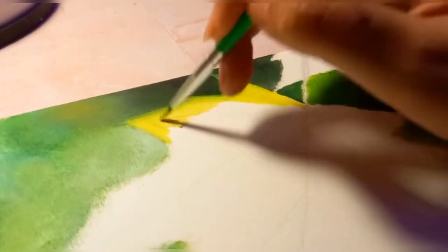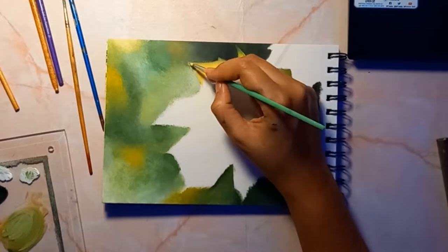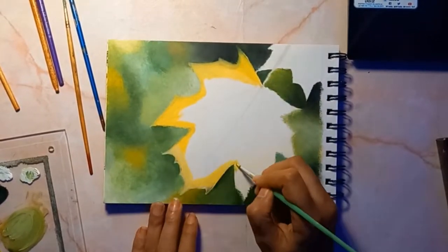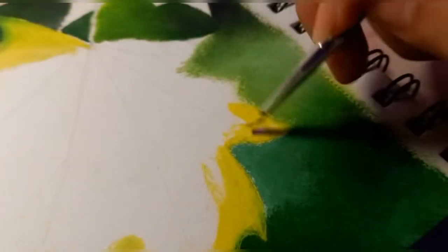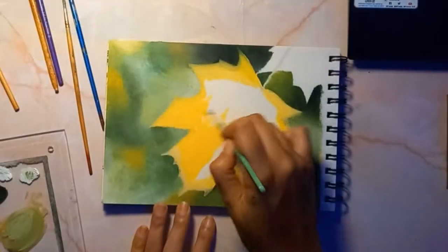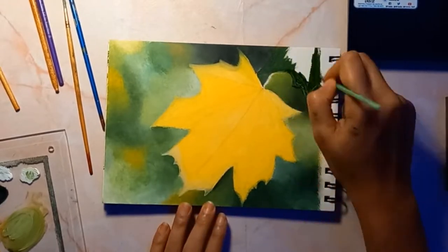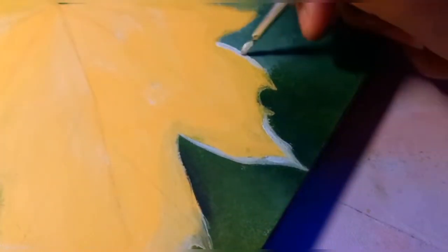Now for the leaf. The first step is putting down a foundational layer of a bunch of different colors across the surface of our leaf. This is just gonna be your bottom layer and we are gonna keep adding and layering other colors on top. So don't worry, you are not going to mess up. Something that I like to do is start with my lighter colors and I really like to think about where my light source would be hitting on my leaf shape.